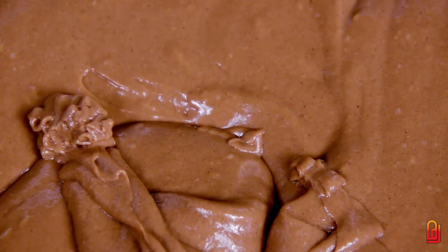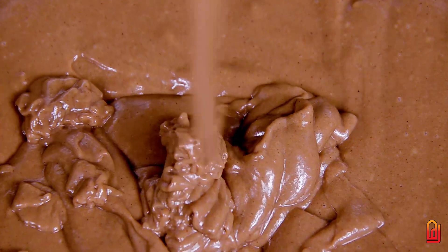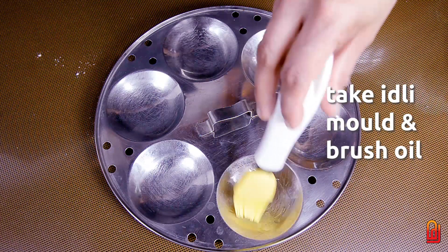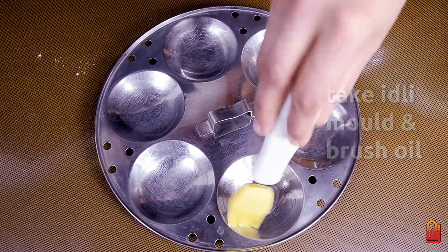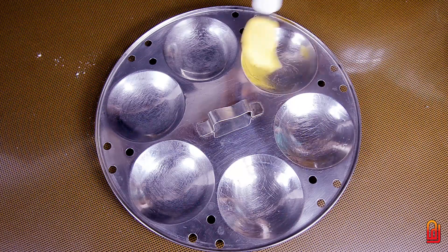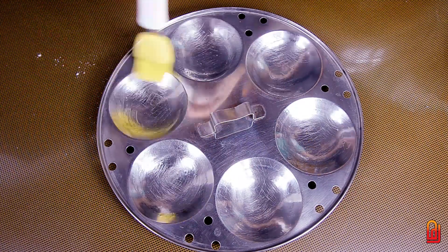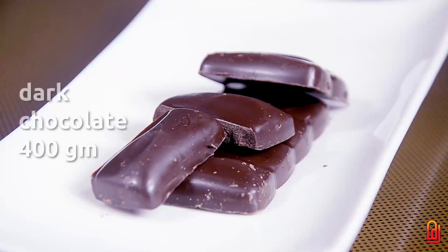We have the cake batter ready. We will cook the dark chocolate for 4-4 grams.